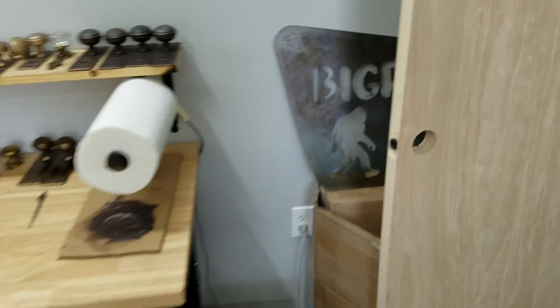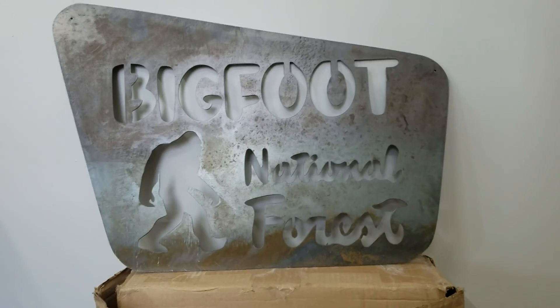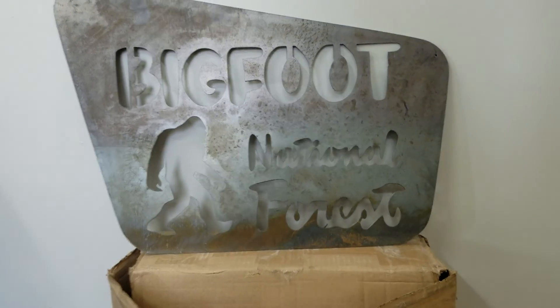Well, you might like this. This is a cool thing that a guy made for me. This is Bigfoot National Forest — kind of different. Assembly type area.